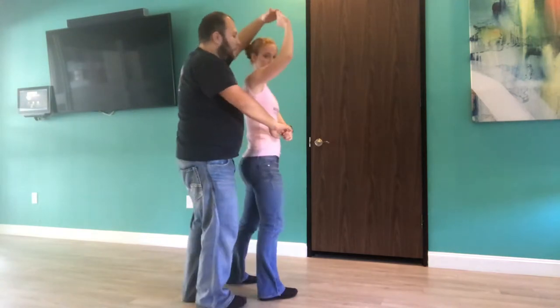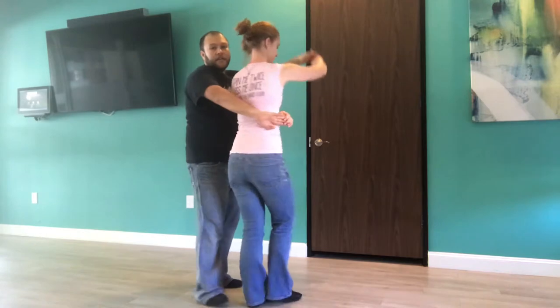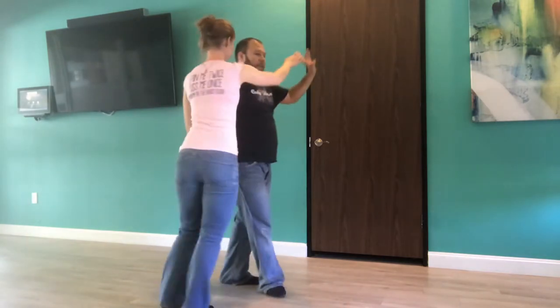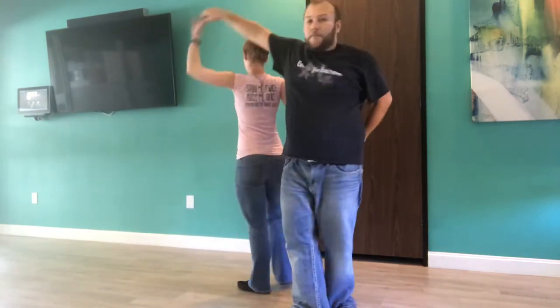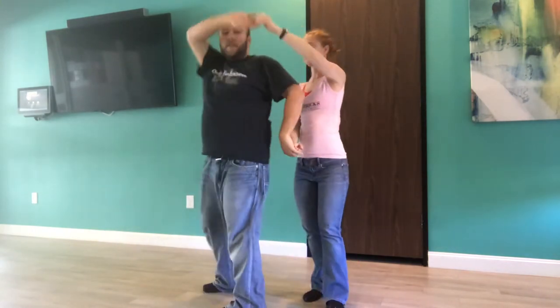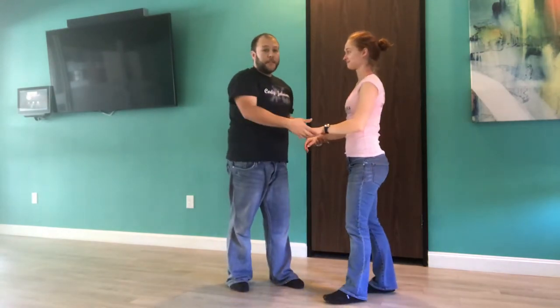Now I can actually take her for a wrap into a cuddle position, and continue this by unwrapping her, taking this hand in directly over my head, over her head with my left arm, over her head with my right arm, and we can actually continue this. It's a continuous move if you do this variation.